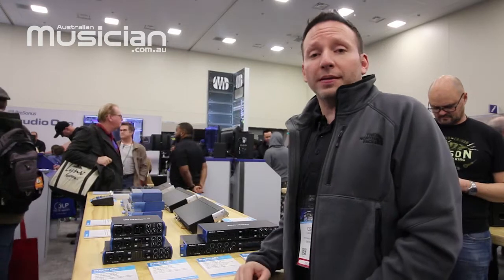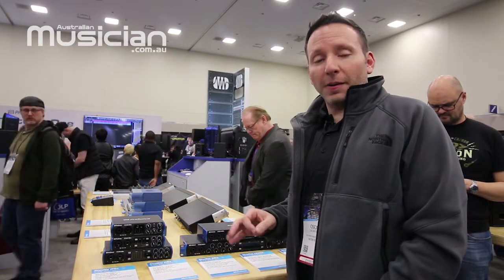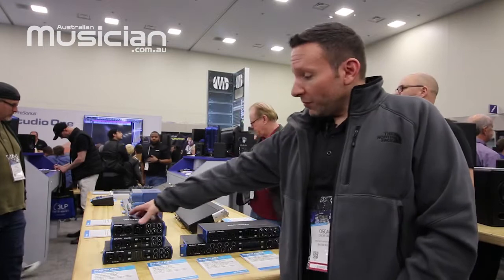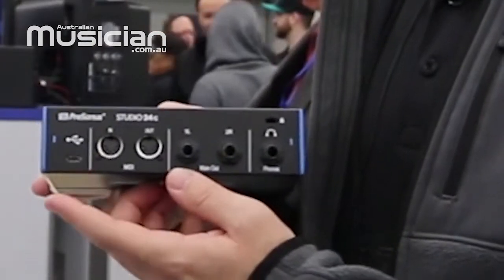They have our X-MAX preamps, which means they're going to be super clean and transparent. We have our accurate LED metering, and to future-proof the product we've gone through and added USB-C on the back side of all of these.